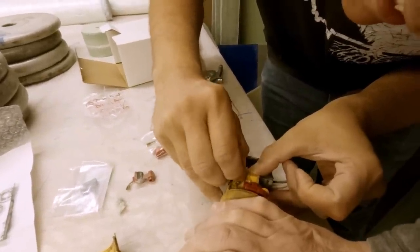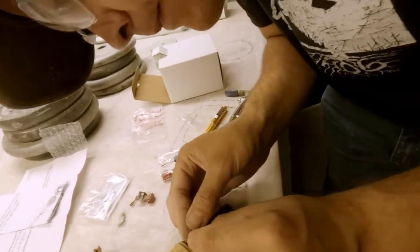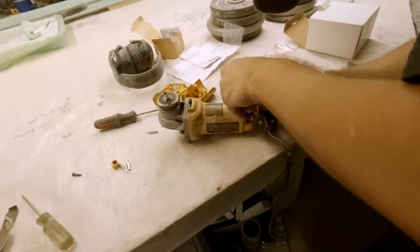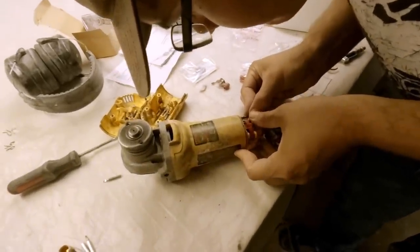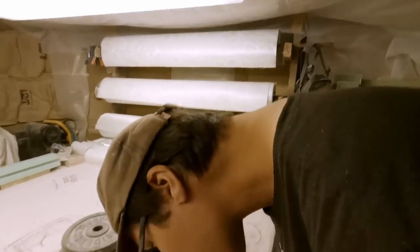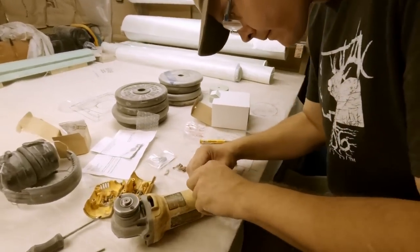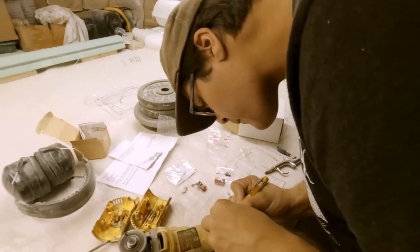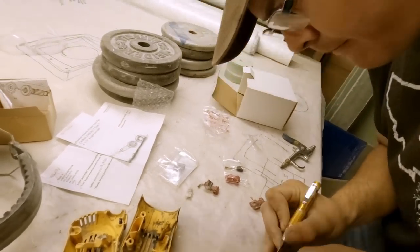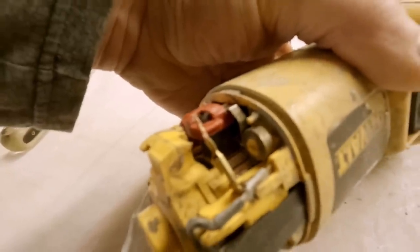Now it's best to do this when it's unplugged. The struggle is real - get your fingers out of the way. Need a little pair of needle-nose pliers. There we go - had to rock it back and forth. Simple as that - flip it over, do the other side, and it'll be good as new.